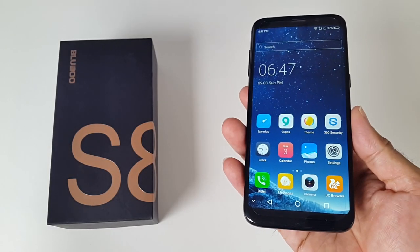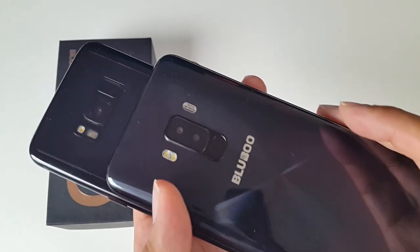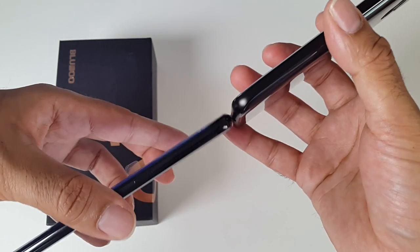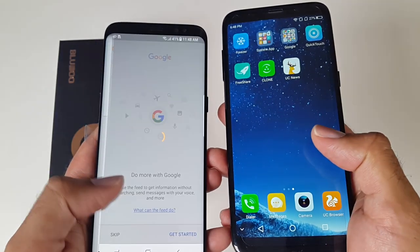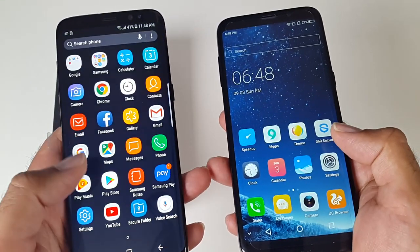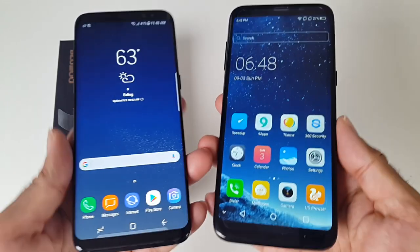Now we're going to quickly compare the BlueBoo S8 to the official Samsung Galaxy S8 and see the differences. Of course the Samsung S8 is over $600 and the BlueBoo S8 is only $139, but let's see how good a job BlueBoo has done in replicating the S8's infinity screen. On the left you can see Samsung's beautifully designed 18:9 infinity screen — it just looks and feels amazing in the hands. I call this Samsung's masterpiece. And on the right we have the BlueBoo S8 with its 18:9 infinity screen.